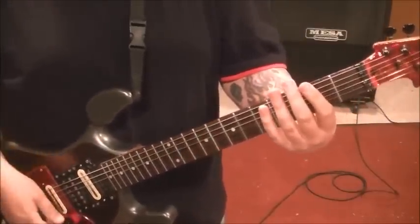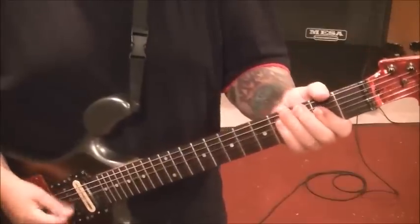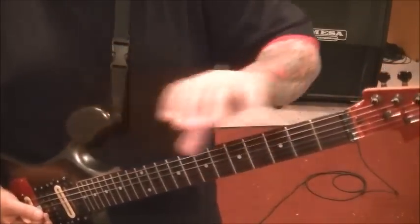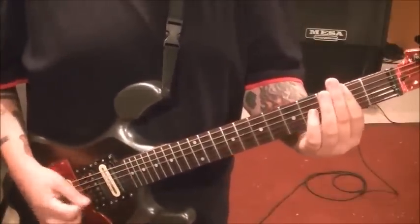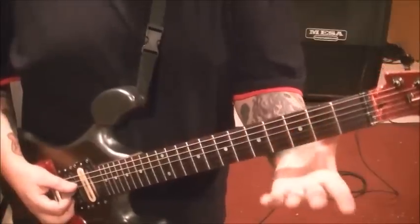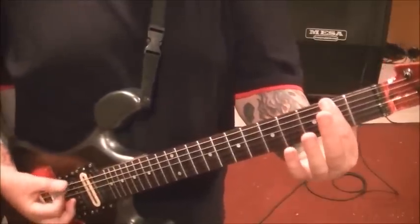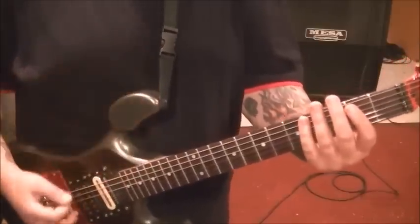A lot of times with us guitar players, our ears hear the parts that are popping out at us, which would be the chord. But there's a lot of times little things segwaying in between to connect those parts — and that's what I want you to understand. Here's the part that we did earlier: 2DG, hammering the open E to the 2E, and then down to the 2DG. Back up to the 2E, to the 4 on the D and G. That's going to be two times — this is the first time the chorus comes in.